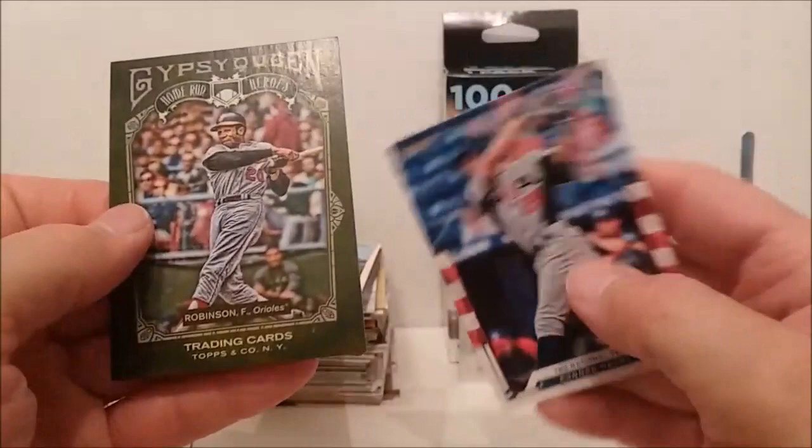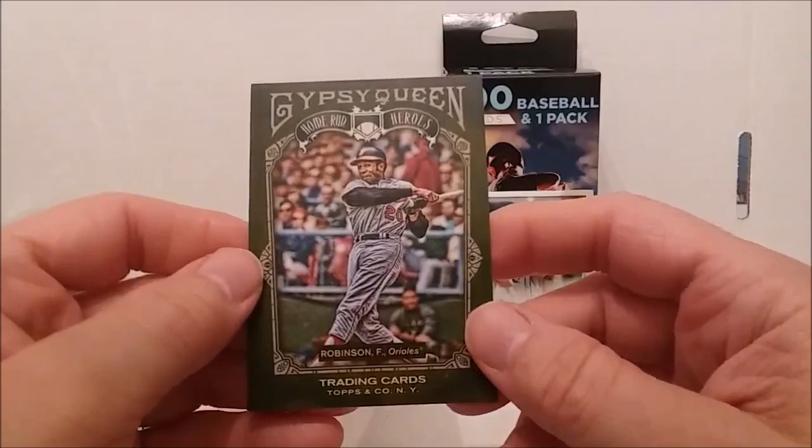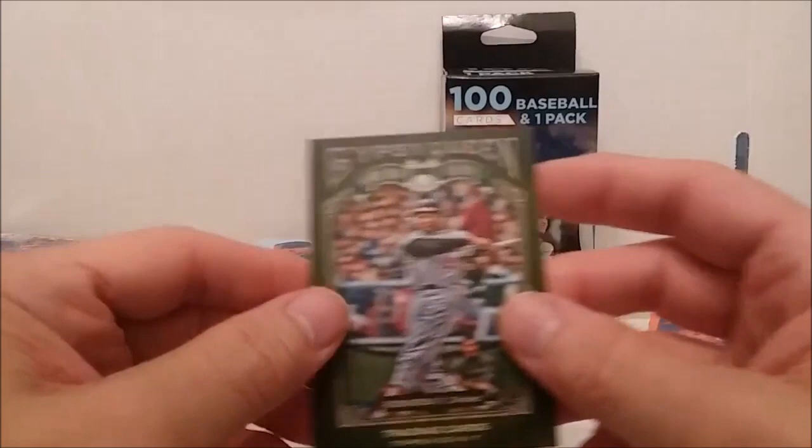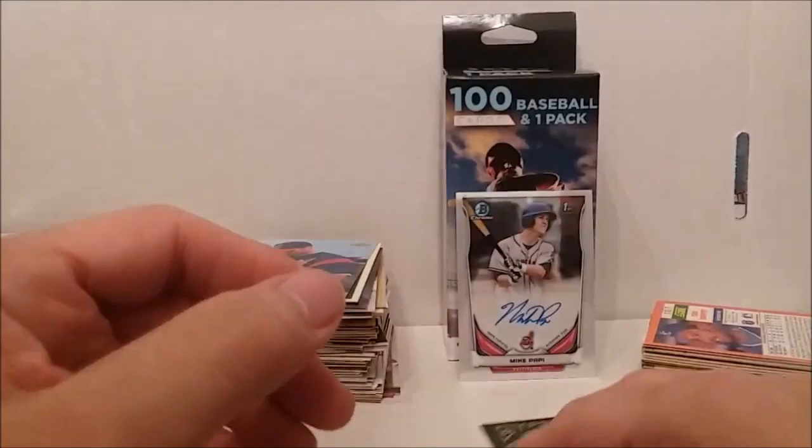Here we go with another one of these Home Run Heroes — Frank Robinson! Oh, that is awesome — Frank Robinson Home Run Heroes from Gypsy Queen. How about that?